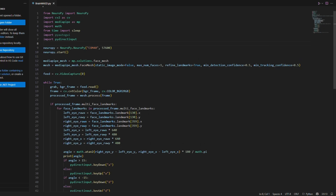Wanna know what I called the code? Brainwashed. I mean, that is the absolute best name I have ever come up with in my entire life.